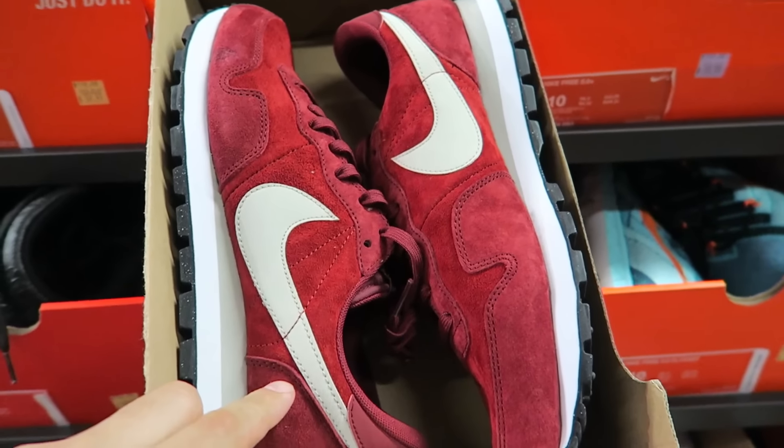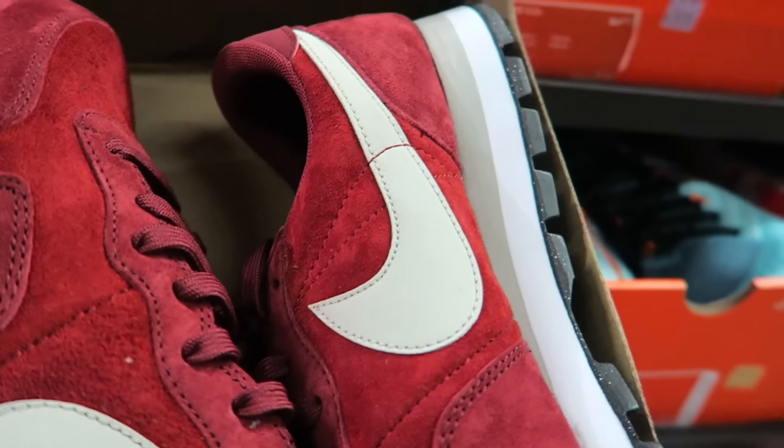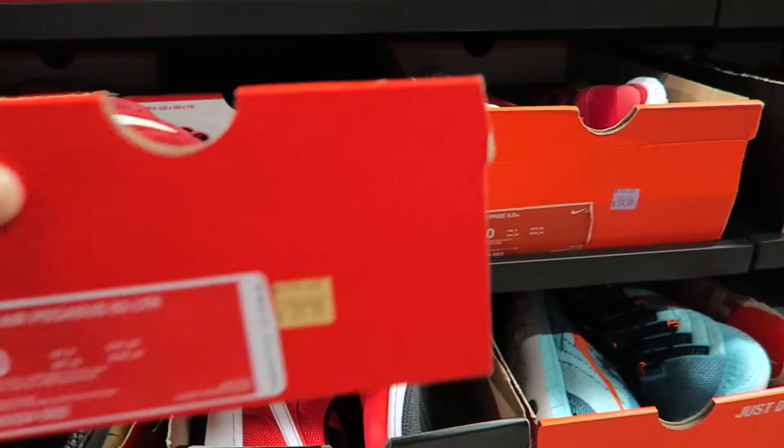I told y'all in the last video these shits were so sick. Just look at the suede on that — just look at it. That shit is so buttery. I need to stop fronting and cop.